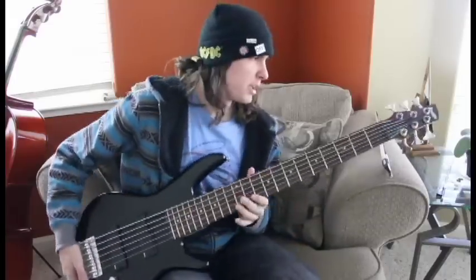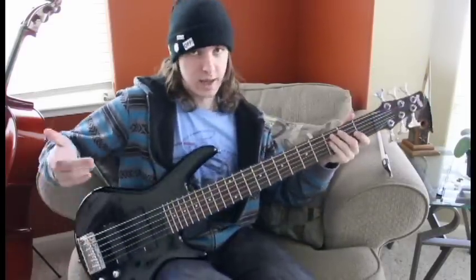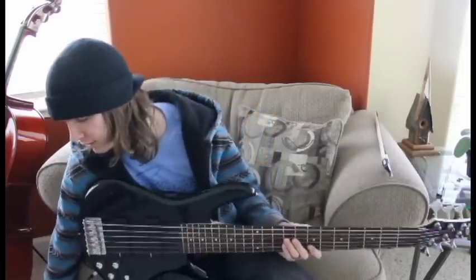Let's take it for a spin. Before I begin, I'd like to say that I have flat wound strings on this bass, so that's why it's going to sound a little bit flat — as the name suggests. But you'll still get to hear when I'm in the higher range what it sounds like when you have roundwounds. Here we go.